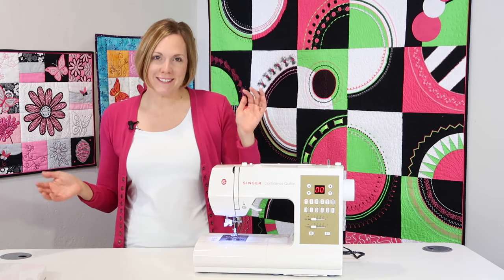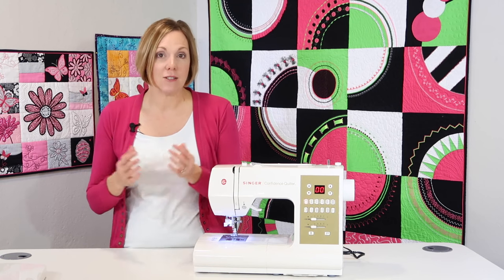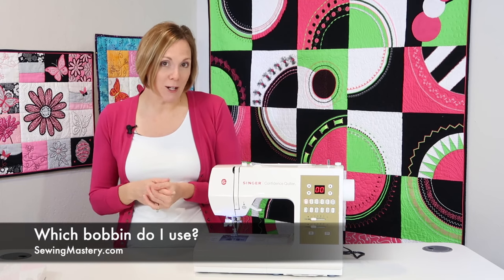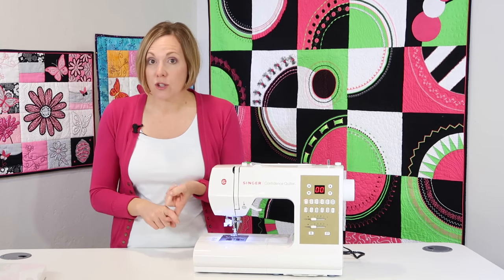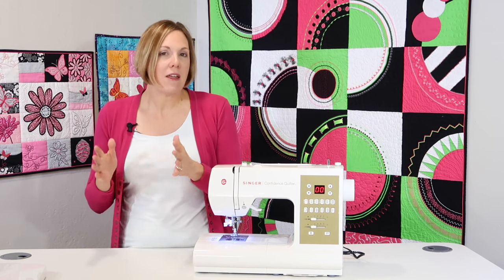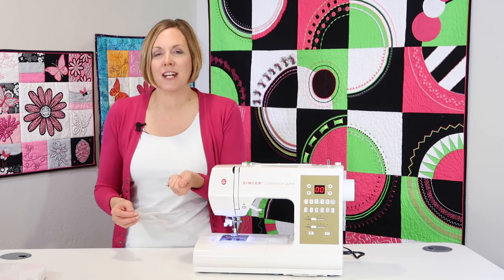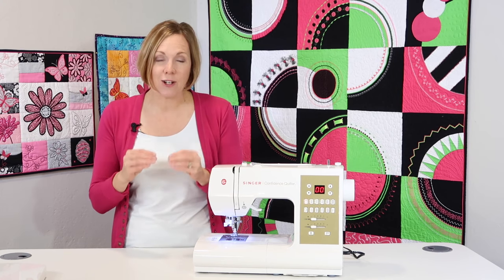One of the first top 10 questions I get all the time is: what bobbin do I use for my machine? There are different sizes of bobbins for many of the different Singer machines out there. You need to research — you can go to Singer's website, they will often have that machine listed and it'll say which bobbin it works with. You can also go into a local sewing machine store and they will be able to help you. If you have the bobbin that came with the machine, take that bobbin in and they'll help you get the identical bobbin.